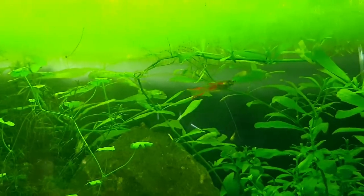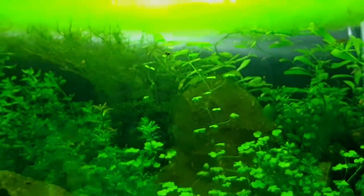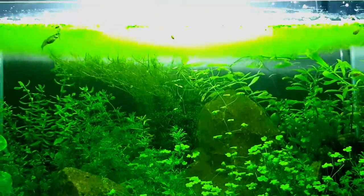Looking really good. In a minute I'll clear out all this duckweed and we can get a better look. Let's do that now — let's clear the duckweed out, and then we can see what we're dealing with and possibly start doing a bit of trimming.